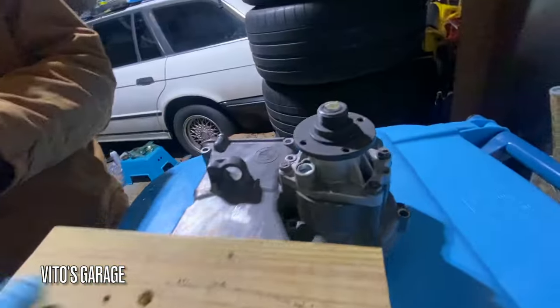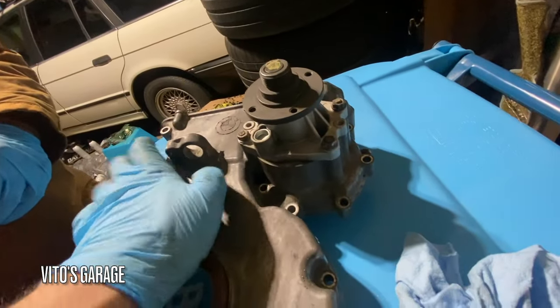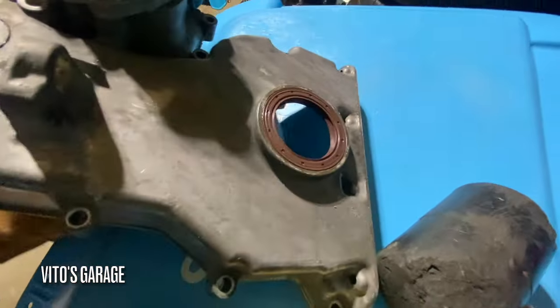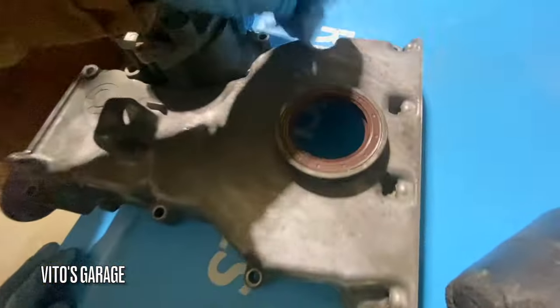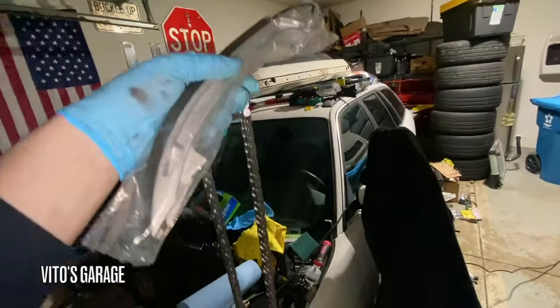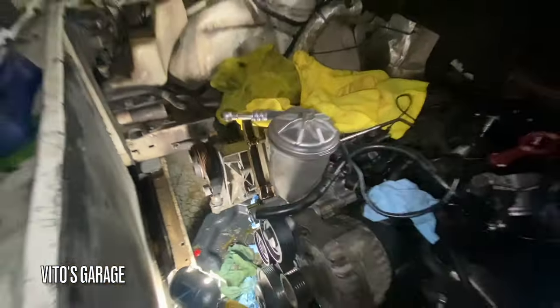Wait, wait — always going to check. You see how it's crooked now? All right, new crank seal installed. Everything good to go.